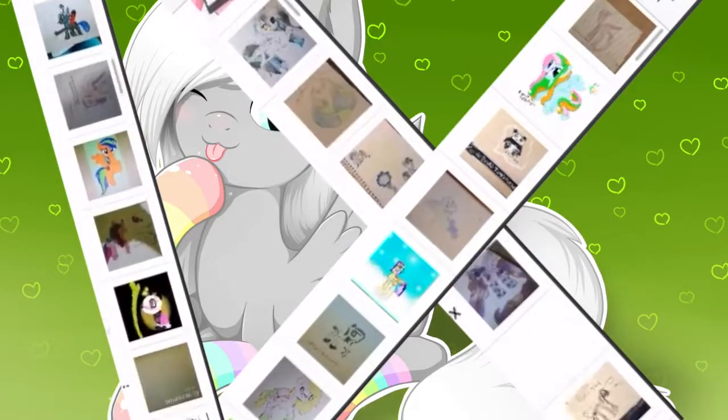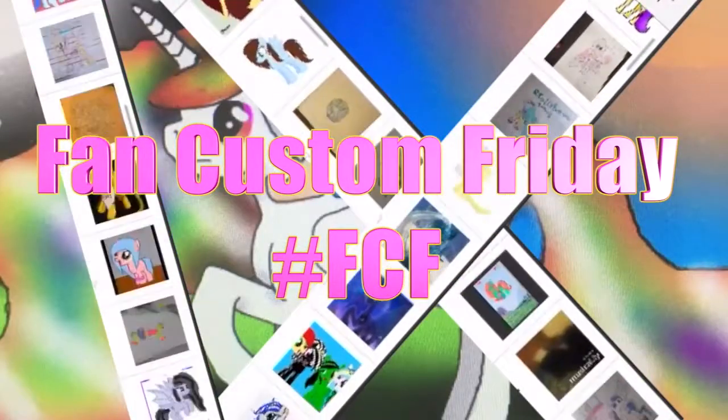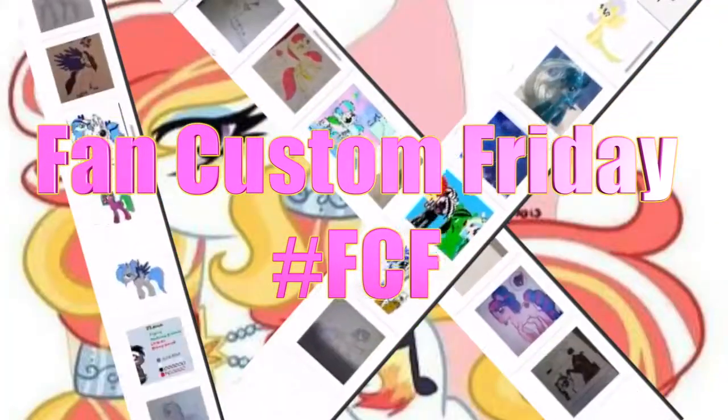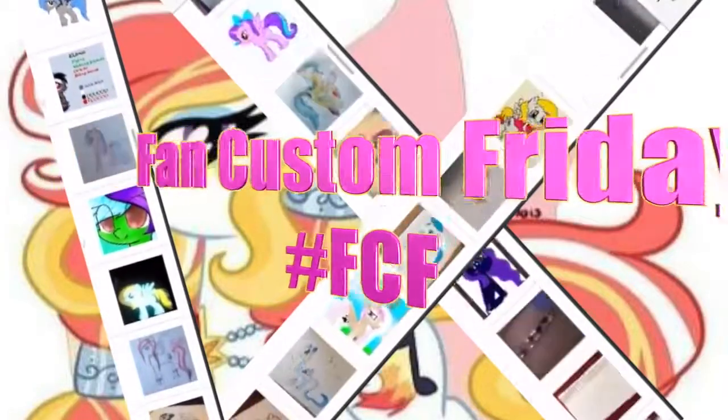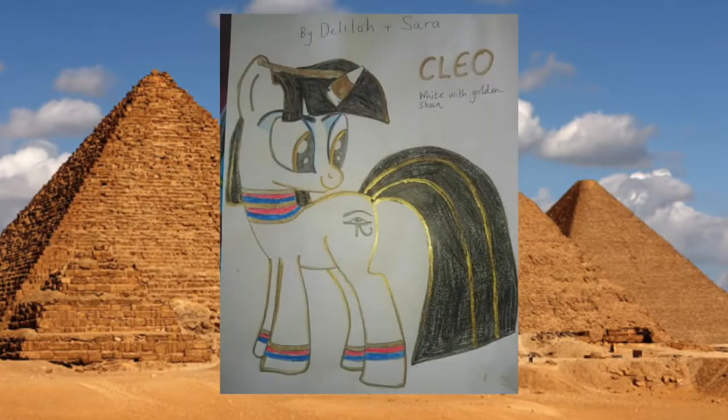Hey guys, it's AmandaPanda and today is Fan Custom Friday where I pick one of my fans' custom OC ponies and I make it in real life on my channel. And this month's winner is Cleo. Cleo was submitted to me on Instagram by Delilah and Sarah.